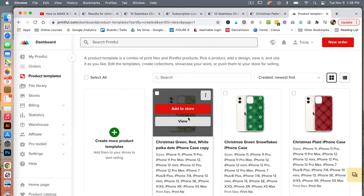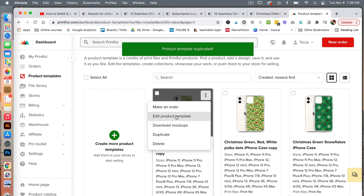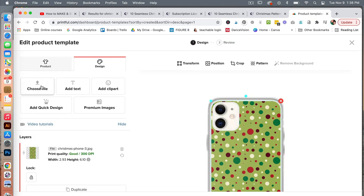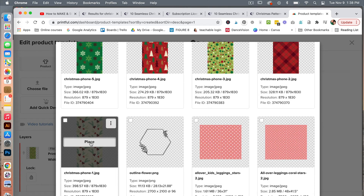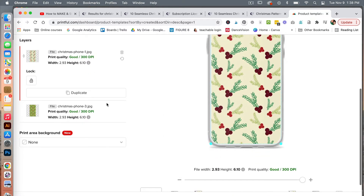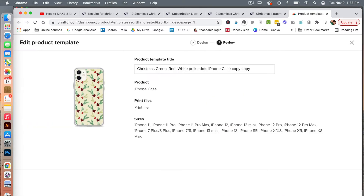Then we'll duplicate this, go ahead and edit it. We have one more image — go to design, choose our file, scrolling down, place our last one and see how it looks. We'll delete the previous one and then continue. We'll call this one Christmas berries, get rid of copy, and then save product template.